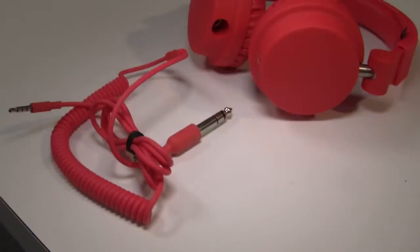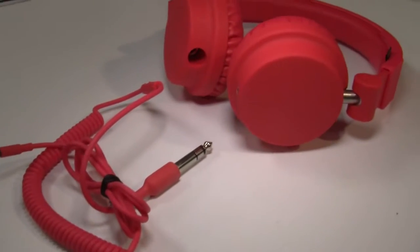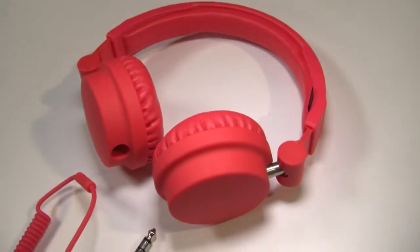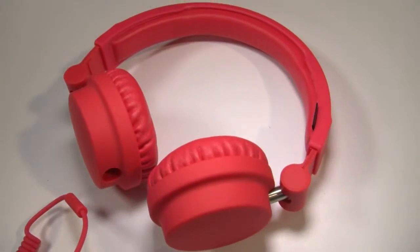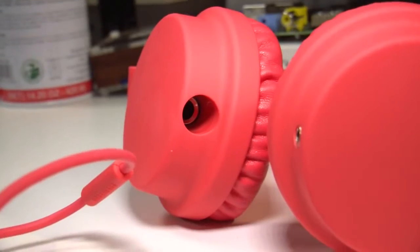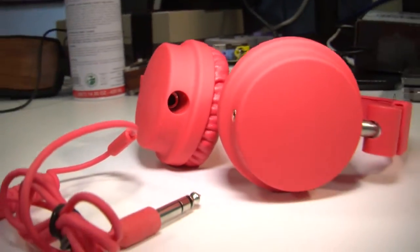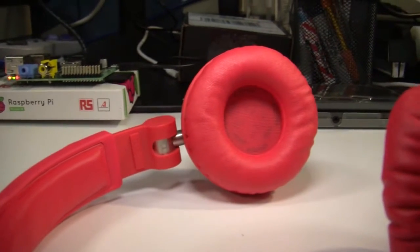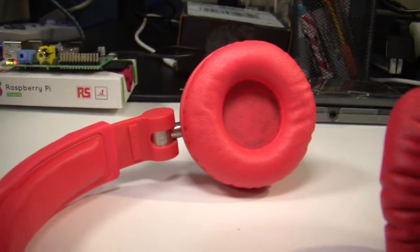Saving the best for last, we have the Urban Ears Zinken DJ headphones. So why are they DJ headphones? Well, they have a matte finish and kind of a strange rubbery material on the ear cushions. Also, they have another port so someone else can plug into your headphones and listen to what you're listening to.